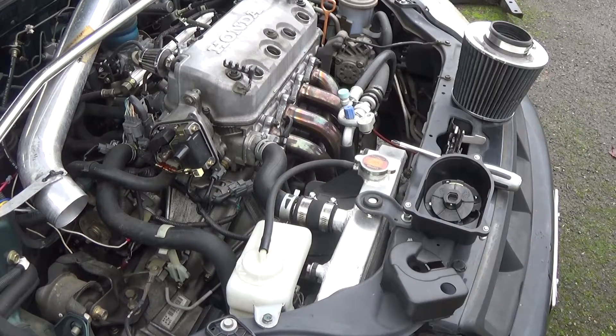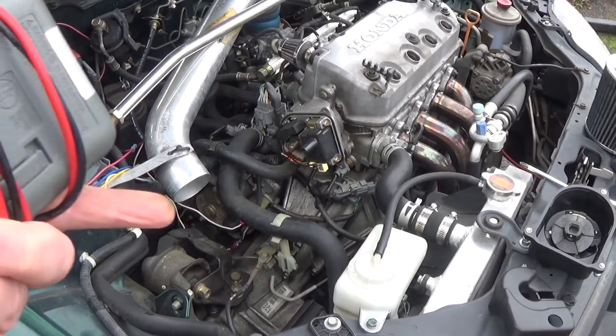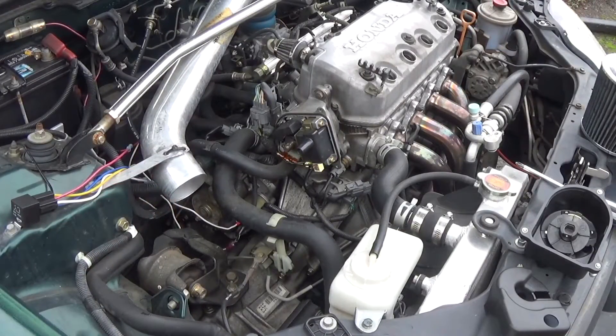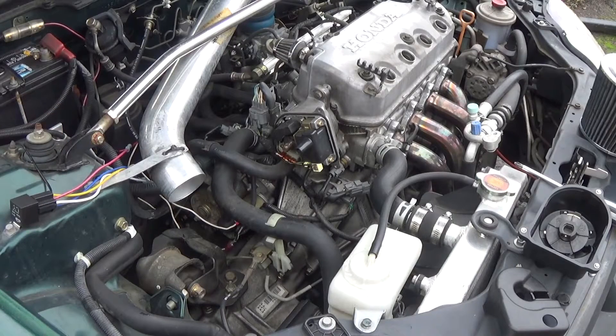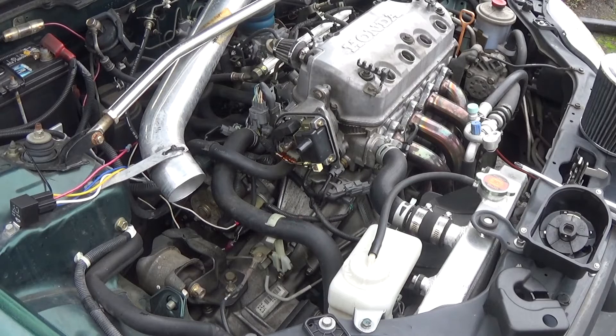And that's how you do that. It's a good thing to do if you're in your distributor anyway — might as well check it. It's pretty easy to do, and then you know you have a good coil. If you ever think you're getting a weak spark, you can do this test. It's kind of nice because you don't have to disconnect all the wires. If it was failing, you just take these two screws out, take the wire terminals off, and the coil comes right out so you can put a new one in. Anyway, I hope this video helped somebody out. If it helped you, maybe give it a thumbs up. Thank you for watching.